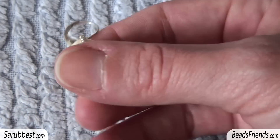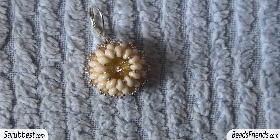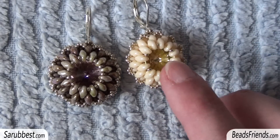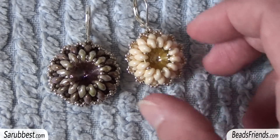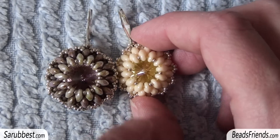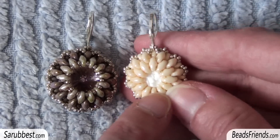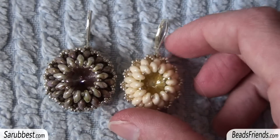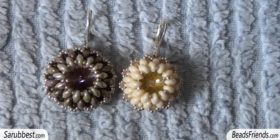The problem is I cannot start with fewer than 12 superduo beads, because with less the bezel doesn't close properly in the back. If you want, you can try — the final effect is very nice — but it requires a lot of patience. To summarize: start with 12 superduo beads, put one silver seed bead size 15 after every two superduo beads, and fill the empty space in the back with paper so the crystal doesn't move. That's all for now — I hope these earrings can be an inspiration for you! See you soon, bye bye!